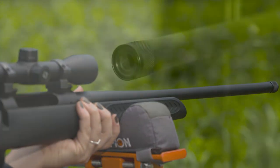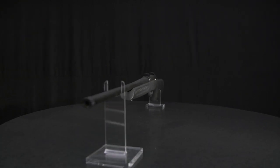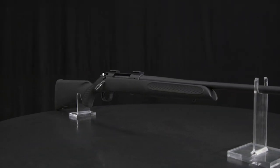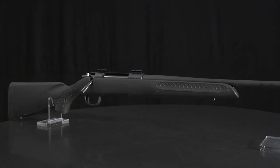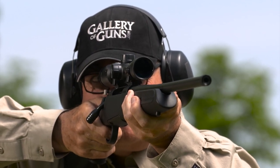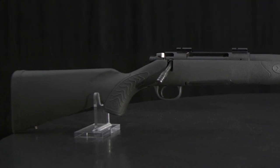The muzzle is threaded for easy installation of suppressors and other muzzle devices, and is provided with a knurled thread protector. The barrel free floats in a matte finished injection-molded stock with aggressive molded gripping surfaces on the forend and pistol grip. The trigger guard is integral with the stock. The buttstock is classic in configuration with a comb that helps align your eye with the scope, capped with a comfortable black rubber recoil pad.